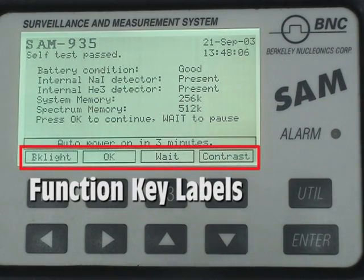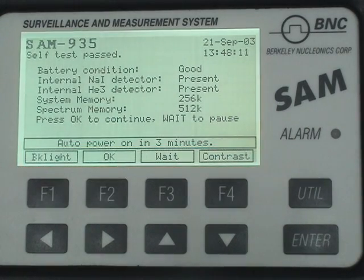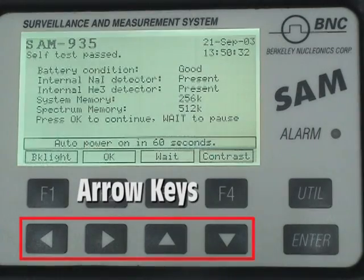The function key labels corresponding to each key are displayed directly above the corresponding numbered key. Some function keys perform a single defined function — for example, Return or Exit always appears over F1 when available and is used to exit from the current screen. Cancel is used to abort a step, usually without saving changes. Other function keys are used as toggle keys to activate or deactivate a certain mode — for example, Enable becomes Disabled. The arrow keys below the function keys are used to select items from lists or move through menus.